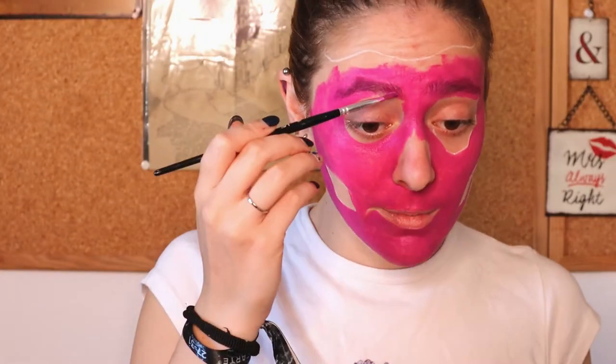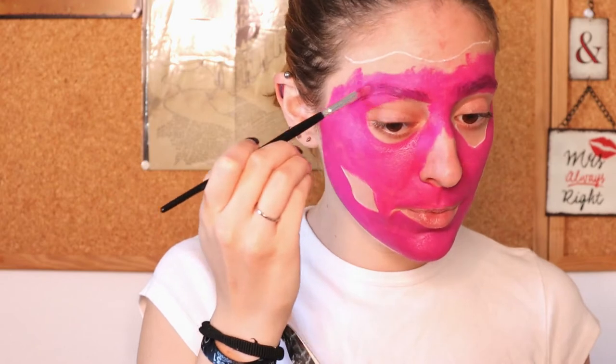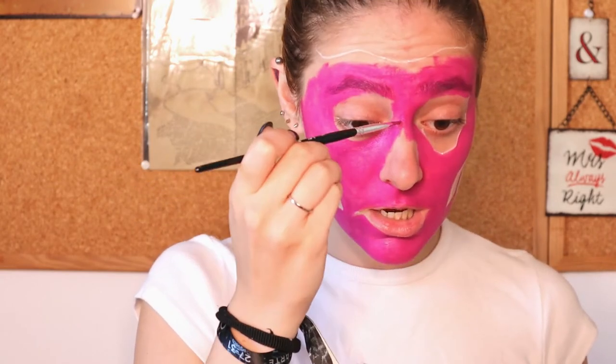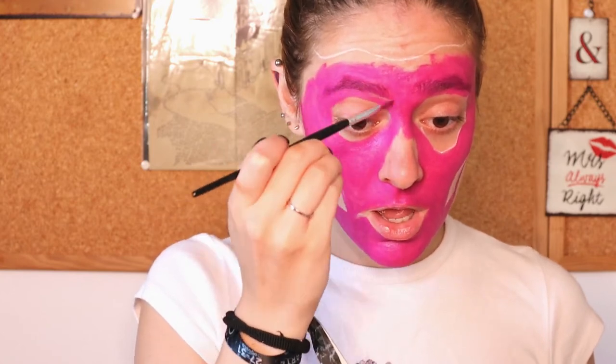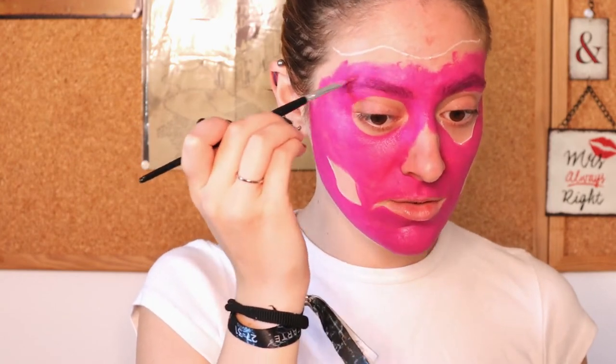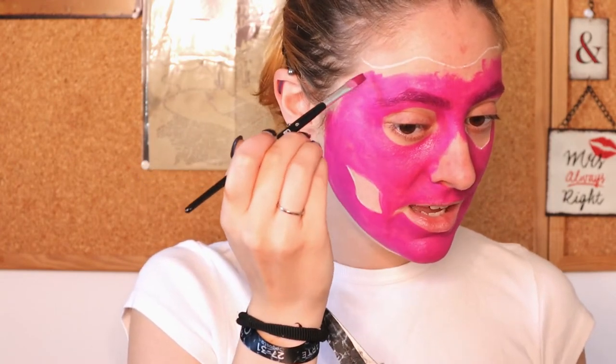Okay, so eyebrows — some people prefer to block them and I totally understand if you do. I'm just not gonna do that this time because I actually like my brows and I like where they're placed, so it's a bit convenient for me where they are. That's the reason I'm not blocking them out.